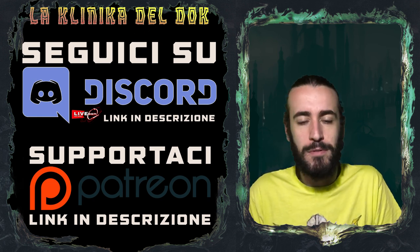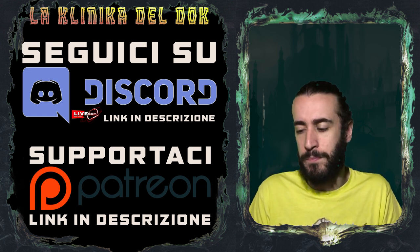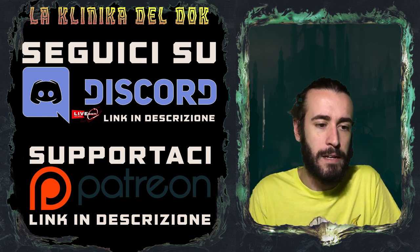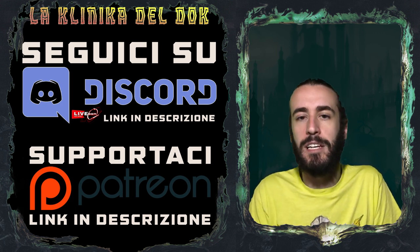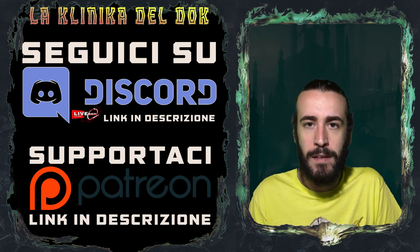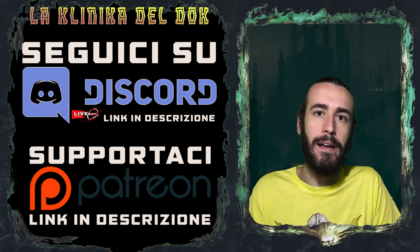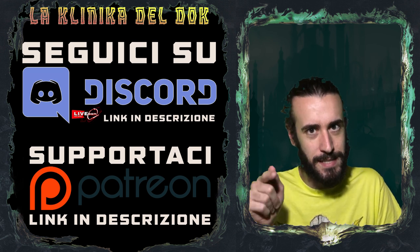Detto ciò, durante una di queste mini live è venuta fuori un'idea: per i novizi, per chi approccia per la prima volta al nostro hobby, può essere difficile magari assemblare anche la miniatura. Quindi, senza parlare dell'aspetto pittorico, ma semplicemente: ho la mia miniatura, l'ho aperta, che ce fo? Il video di oggi risponde a questa domanda: vi farò vedere come pulire, assemblare e preparare la nostra miniatura alla pittura. Bando alle ciance, sfoderate gli attrezzi e iniziamo!